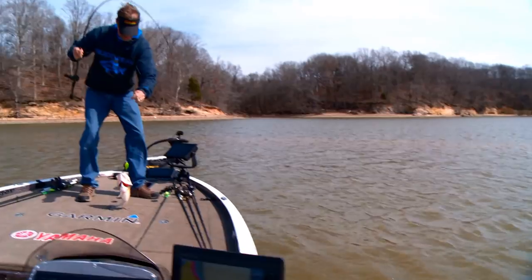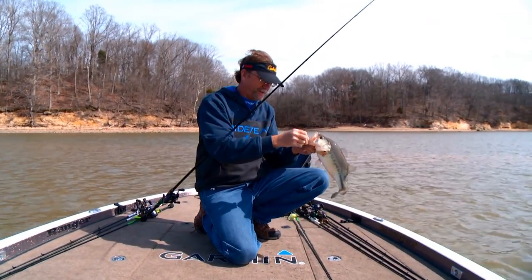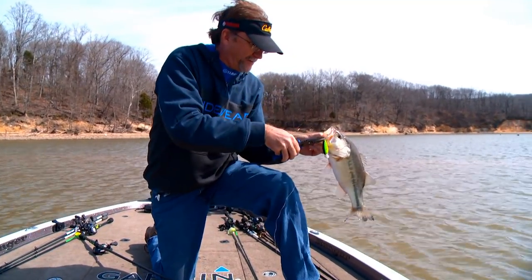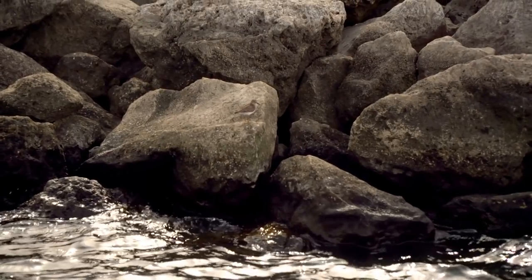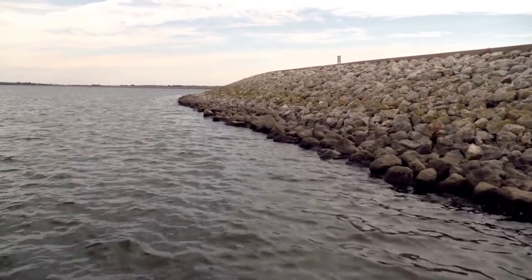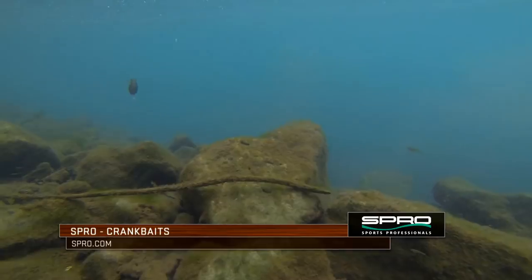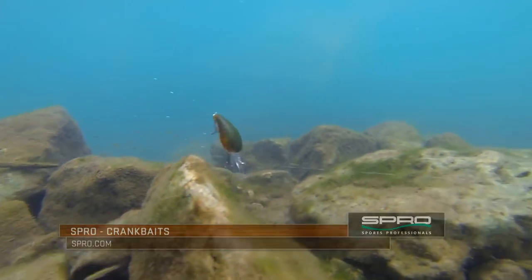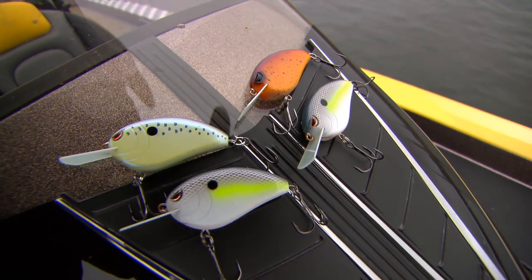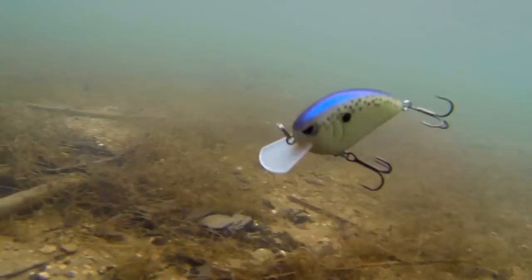As is evident from the fish catches so far in this show, crankbaits can be used to catch fish all across the nation. One more key to cracking the code of crankbait fishing is understanding what style to use for each situation. You look at the rocks we're fishing right now — I'm sitting in five and a half, six feet of water. They roll out and eventually drop off in ten feet. I want a bait that I can throw up on these rocks and parallel it — it's going to hit six, seven feet and bounce into these rocks.